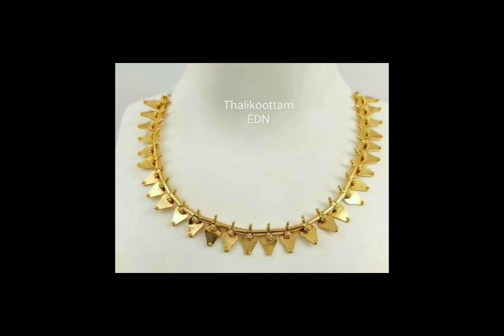I will tell you about the name of the video. Please comment on the suggestions. Please like this video. Subscribe and click the bell button. Thank you.